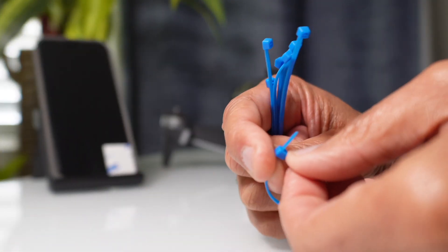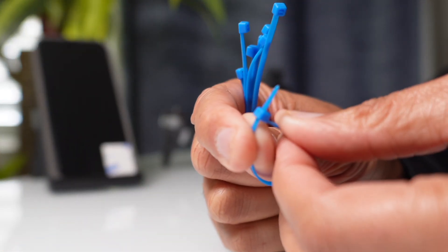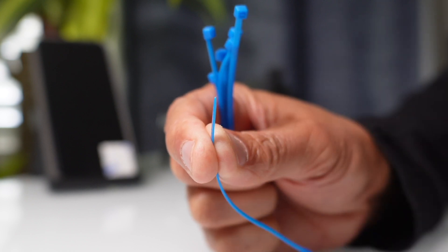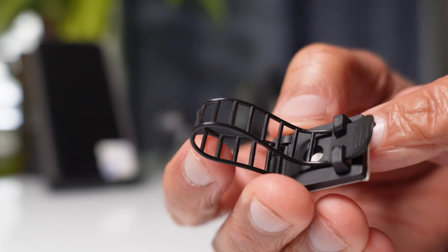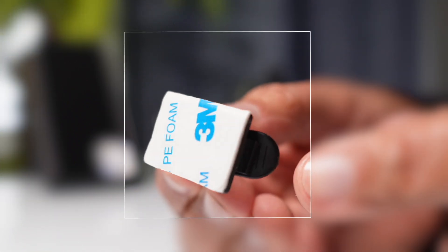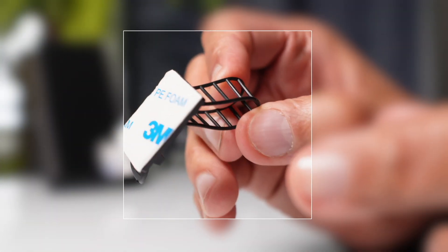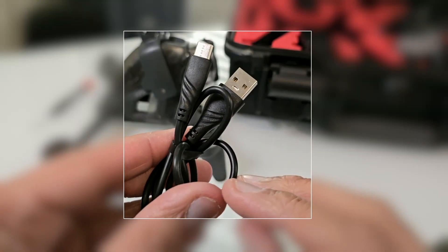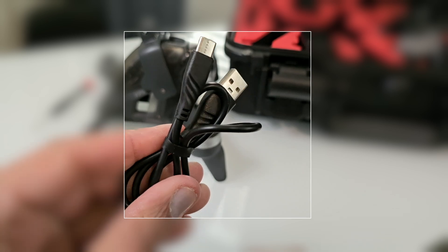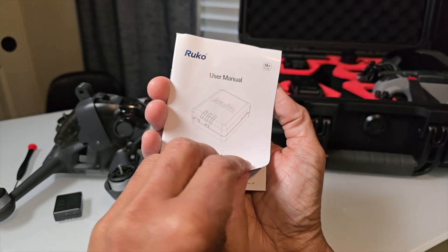For mounting purposes they also included light blue zip ties, and they also included an adjustable zip tie strap — you can set up and mount this device on just about any drone. The final two things that came with this remote ID module were the USB-C charging cable and the manual.